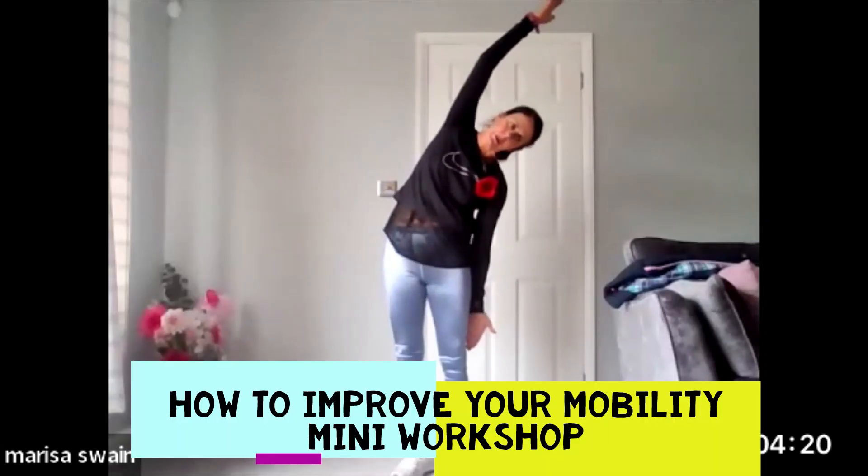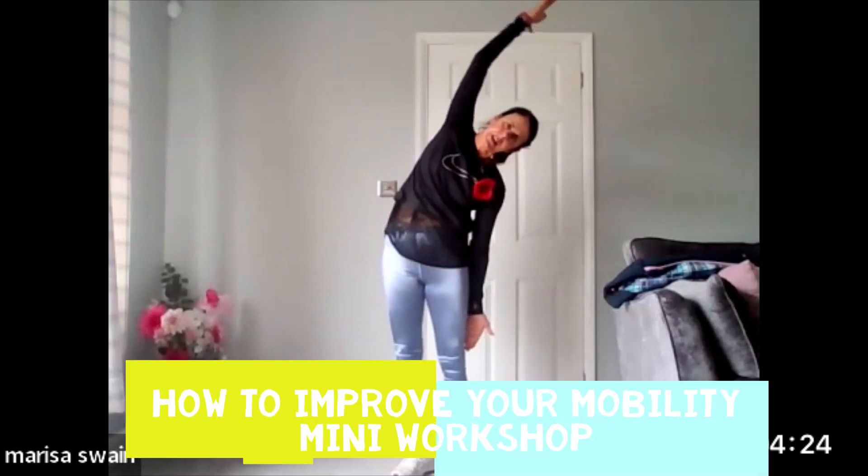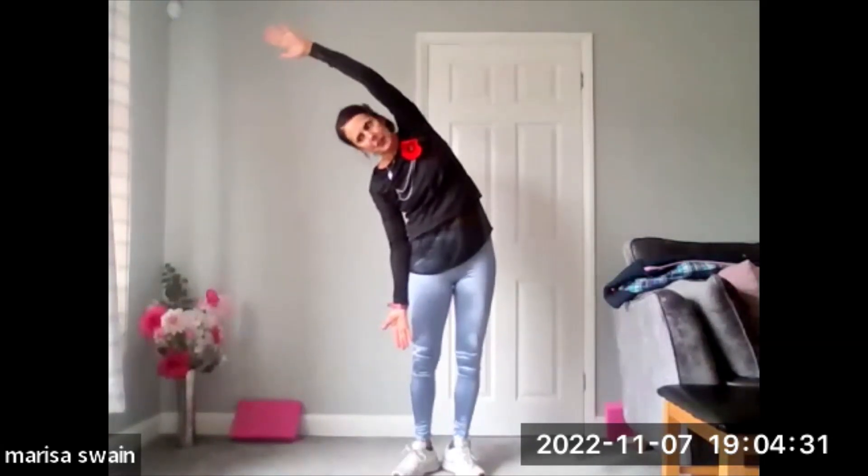This is a windmill. I'm going to call this a windmill because this is where we really stretch out the hip and the side of the back over the top. So I don't want you in this position — think about lengthening over.